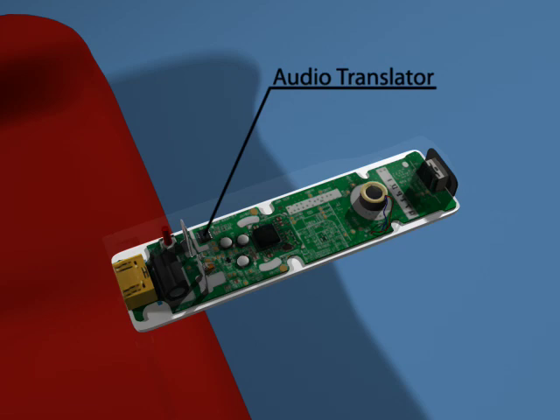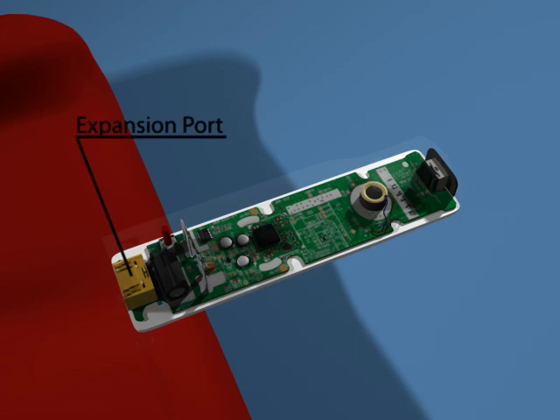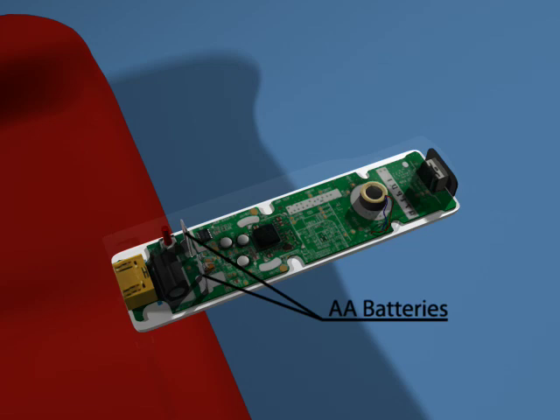There's also a standard memory chip for translating analog data, such as human speech, into a digital data stream — basically, it acts as a microphone. On the bottom, there is a port for plugging in controller attachments. The entire system is powered by two AA batteries.